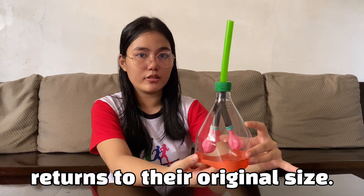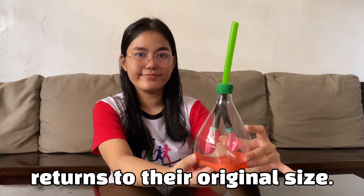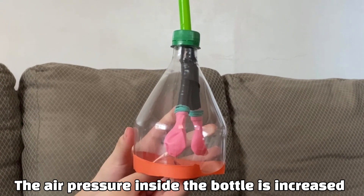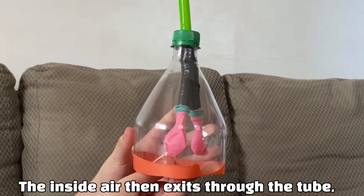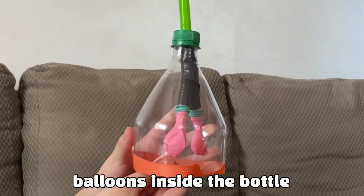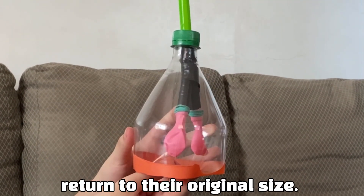The balloons return to their original size. The air pressure inside the bottle is increased by decreasing the space inside the bottle. The inside air then exits through the tube, which makes the two balloons inside the bottle return to their original size.